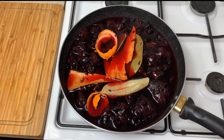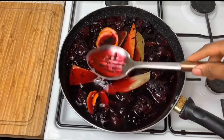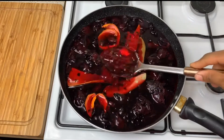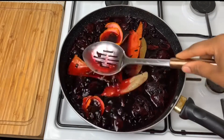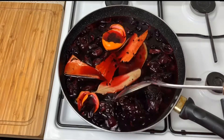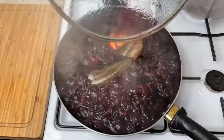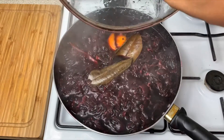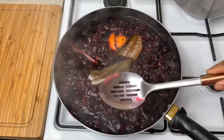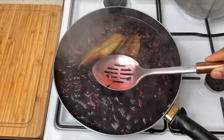Look at that — it is not even done yet and it's gonna be so rich! I'm probably gonna add another cup of water. If you could smell my kitchen, it smells absolutely wonderful. Look at how rich it is — oh my goodness!